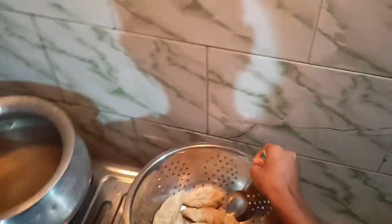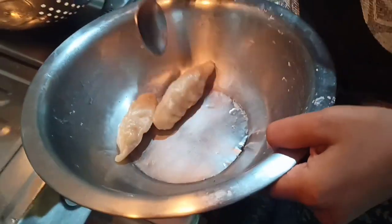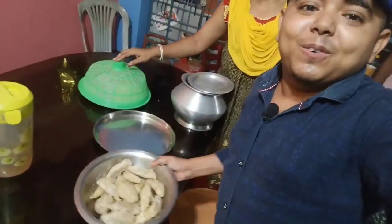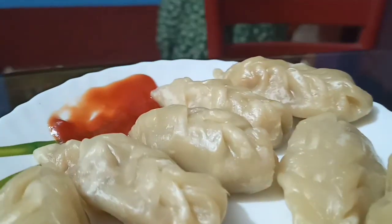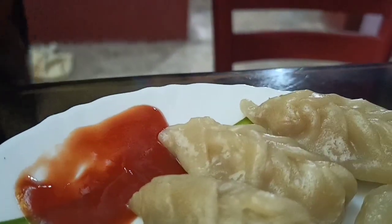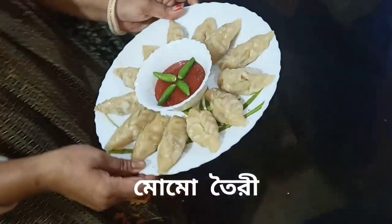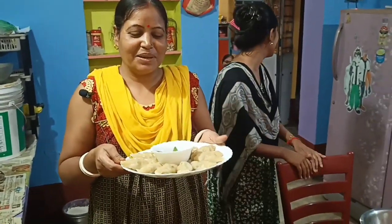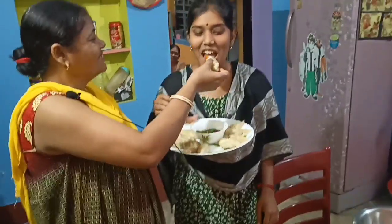I want to put my dogs on the table. I am going to put my dogs in the water. I am coming to the hospital. I was able to eat this and eat this.